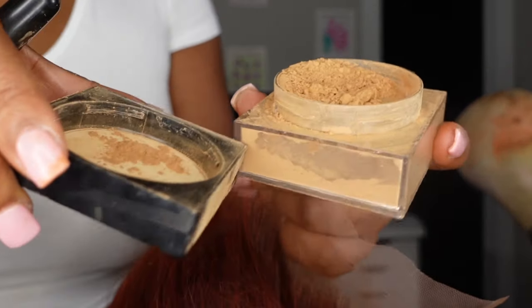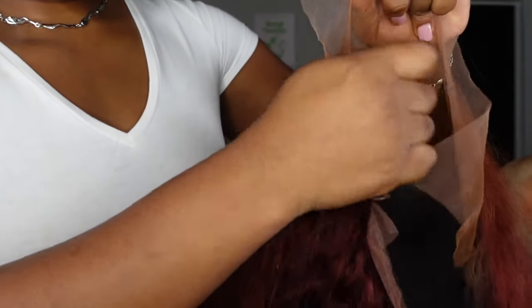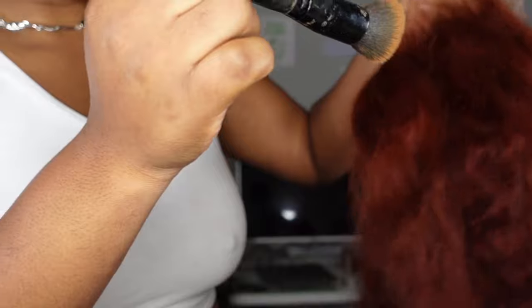Once I have fully pushed in the foundation, I go ahead and get some loose setting powder. This kind of just helps to set everything so it's not making a mess and moving around.